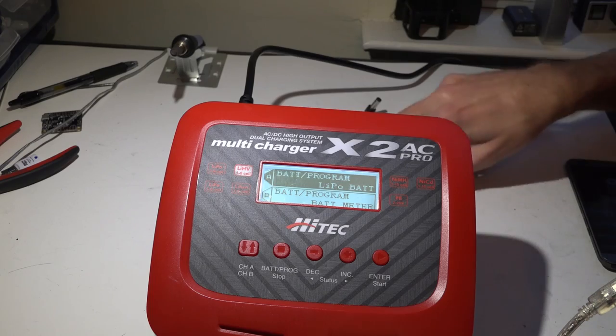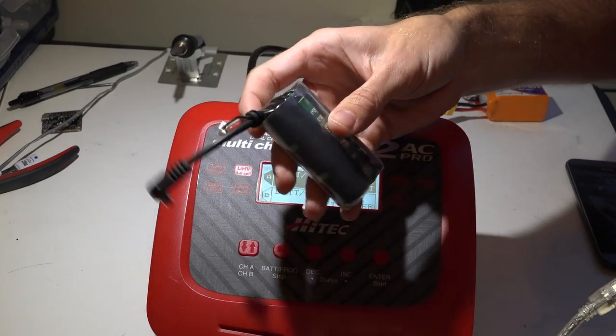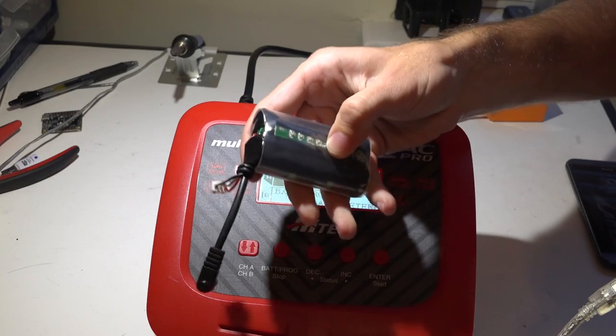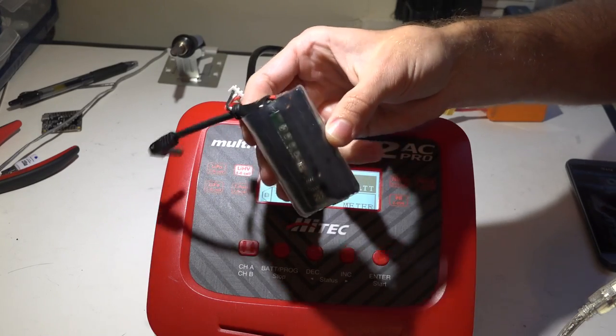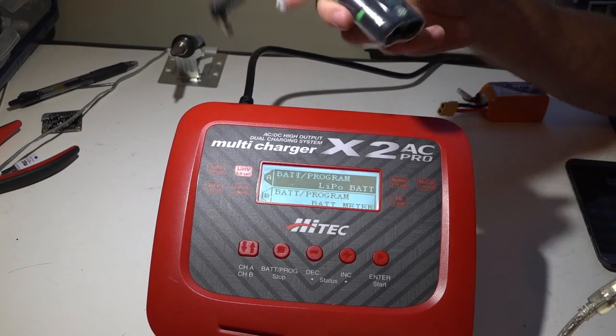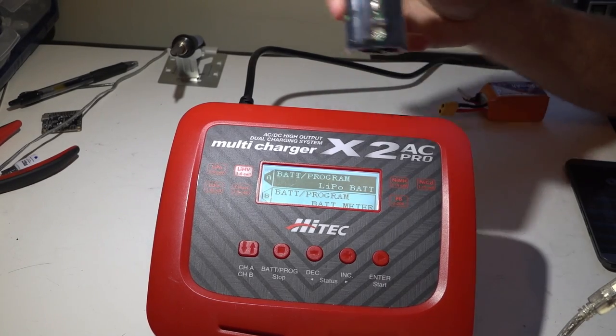Well guys, I did it again. I left my Fat Shark battery plugged in for days — this thing is dead. 0.00 volts dead. I've never made a video on how to recover over-discharged LiPos, so here it is.